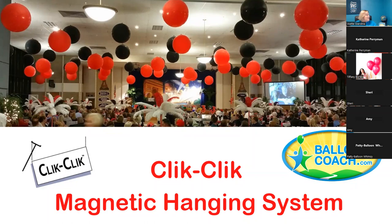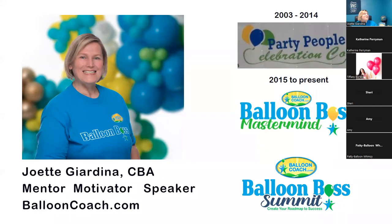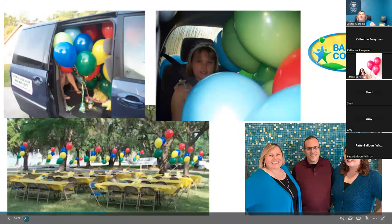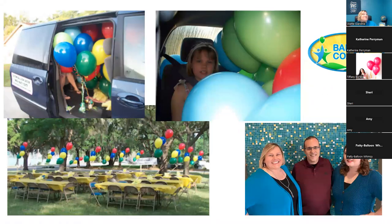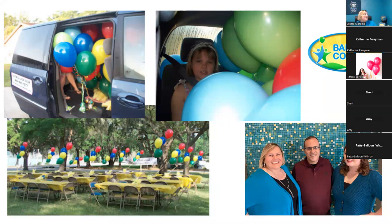For those of you in Balloon Boss Mastermind, this is one of the photos I've put in the marketing materials for you to use. I'm Joette Giardina — I was Party People Celebration Company in Lakeland, Florida from 2003 to 2014. Since 2015 I've been serving as ballooncoach.com helping balloon professionals around the world grow their business. This is my daughter early on, getting stuck in a minivan with a bunch of balloons, and this is her now at 23.